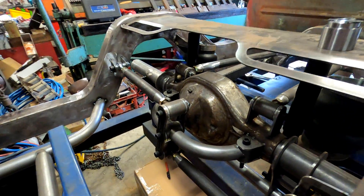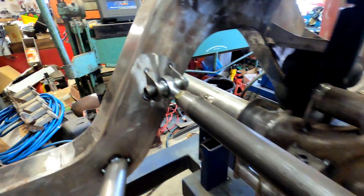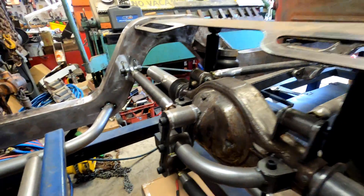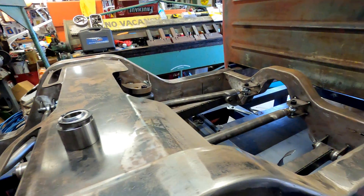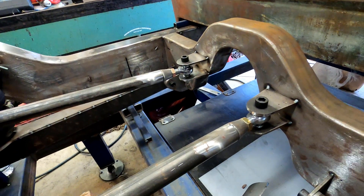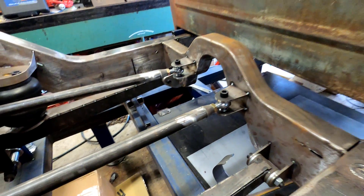Just a few more examples of where you can use them — Watts links, so three poly bushes and then a heim on that end just to allow for that articulation. So there are three options you can run for your four-link. These bars haven't been modelled out yet, but they'll get very similar treatment — they've only just been tacked, so I'll cut the tacks, drill them out and set them up properly.